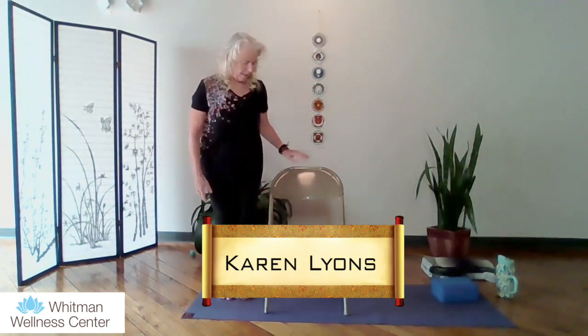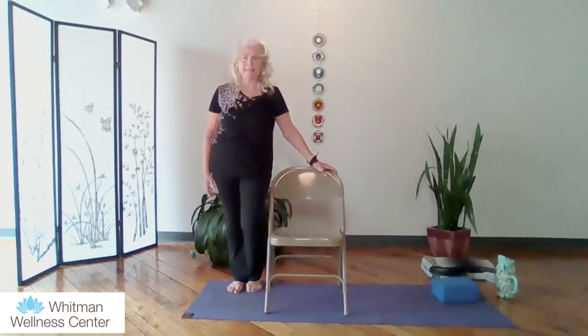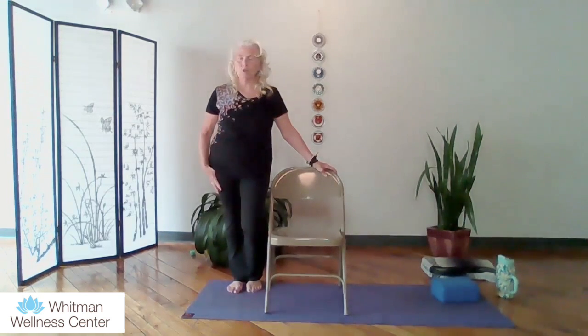Welcome to another edition of Chair Yoga. My name is Karen Lyons and I'm coming to you from the Whitman Wellness Center. Today I've got a folding chair, gloves, and blanket, and we're actually going to start today standing up. Just make sure that whatever we do today is an appropriate move for yourself — you always want to pay good attention to your own body. Even though yoga is for everybody, we still want to be mindful of our own bodies and where we're at in the moment.